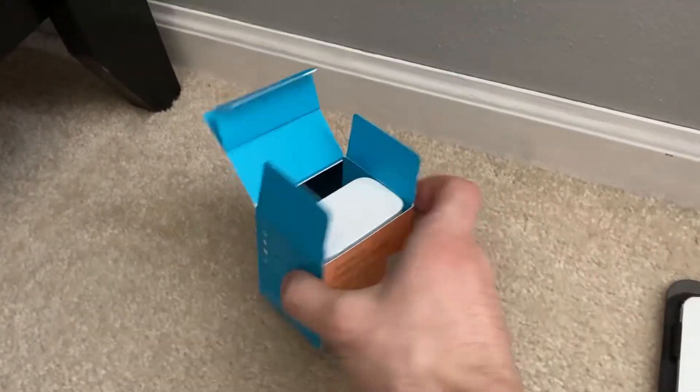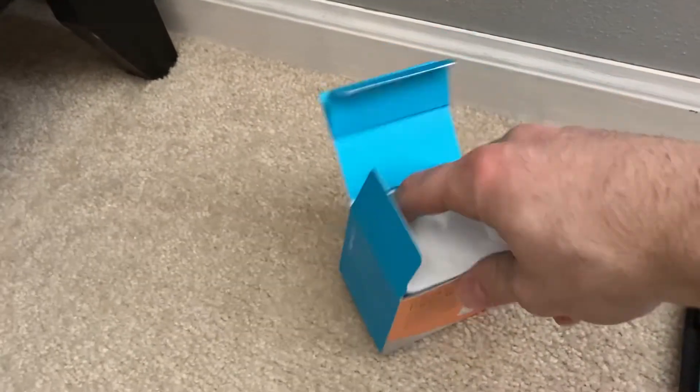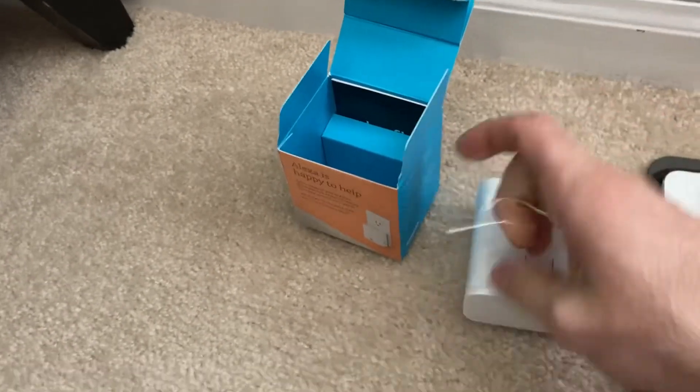Hello and welcome, I'm Joe from the Cell Phone Geek. Today we are going to be setting up an Alexa Flex. I did an unboxing video earlier, so if you're interested in that you can go back and take a look at that video.